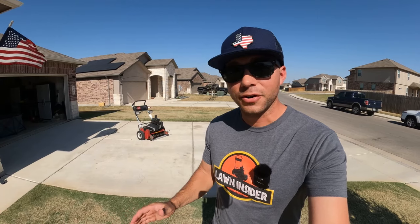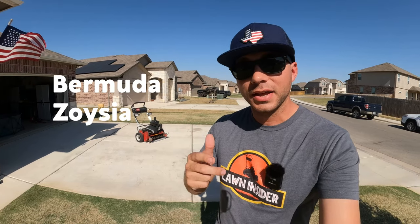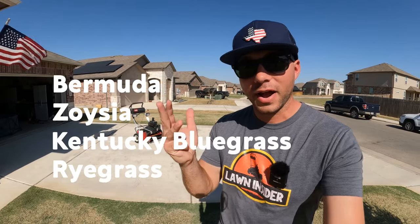Bonus tip before we get started: the grass types that are traditionally considered conducive to good reel mowing are Bermudagrass, Zoysia, Kentucky Bluegrass, and Ryegrass.